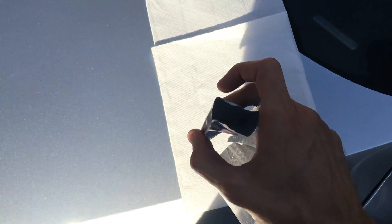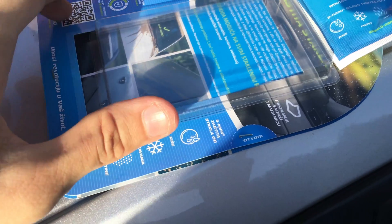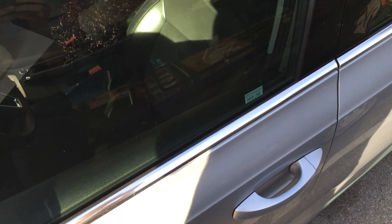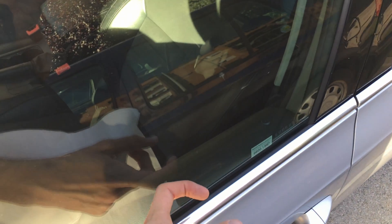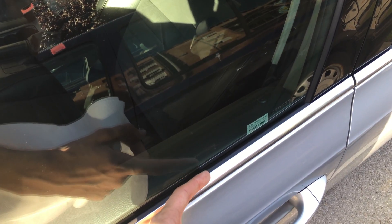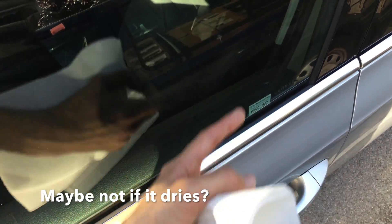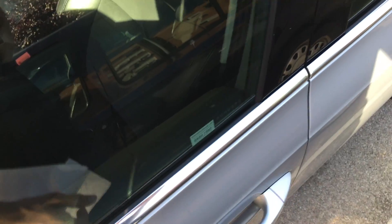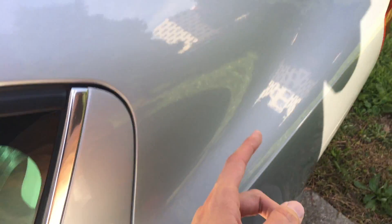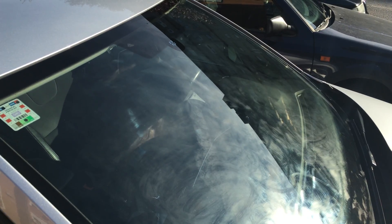I just realized I didn't say where to buy it — you can get it at a gas station or probably online. I didn't put it on the side windows because they fold down, and the nano coating would probably wash off every time the window goes up and down. Next time I should also put it on the back windshield.